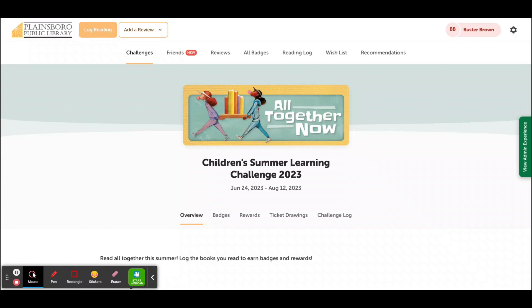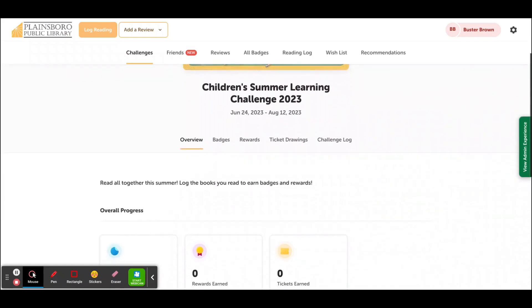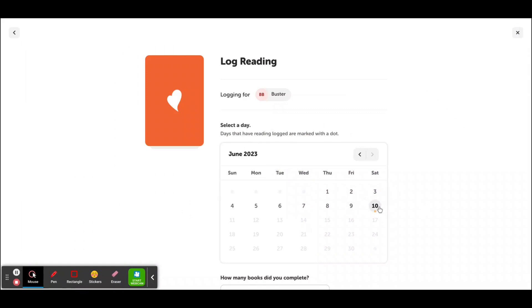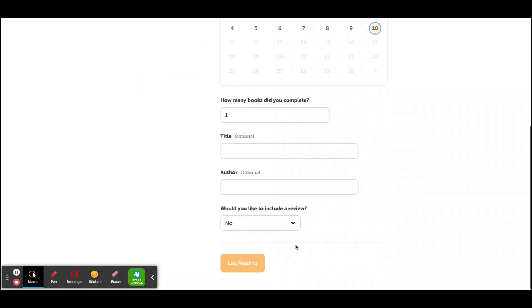You can log your reading, complete activity badges, and earn drawing tickets. To log your reading, click the Log Reading button at the top left. You're going to choose who you're logging your reading for, hit Log, and then hit the day that you would like to log and log reading. That's it.